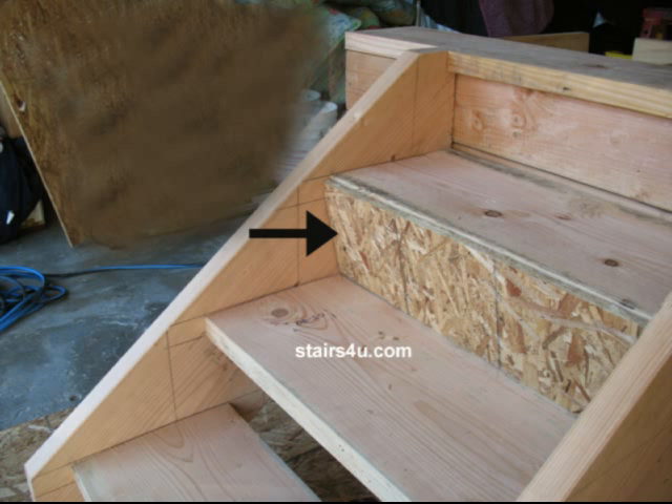Here's another way that you can close off your stairway. If you have an open stairway with no risers and you need to close them off for any type of reason, then this is one way that you can do it. Simply cut a riser piece of plywood or oriented strand board.